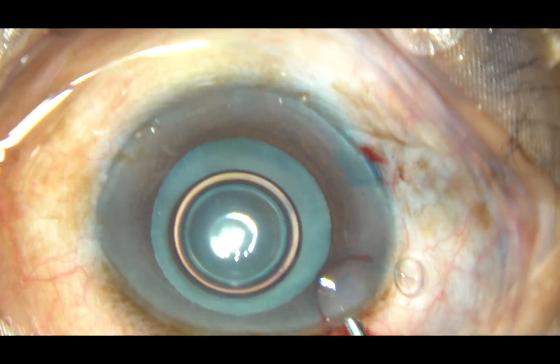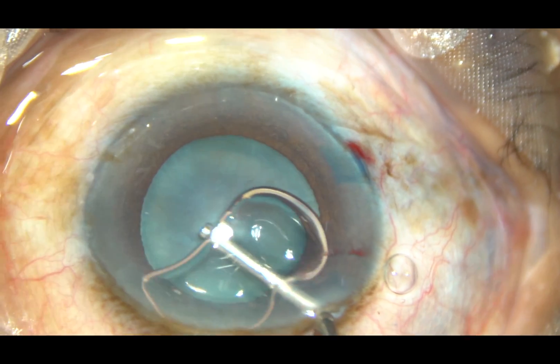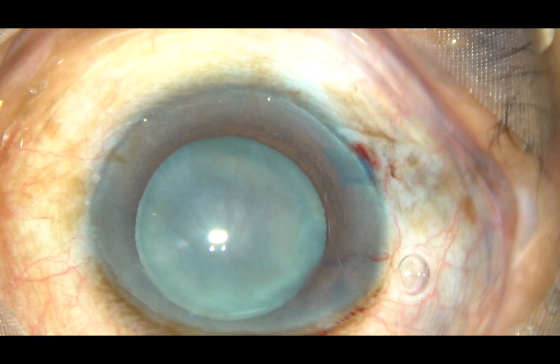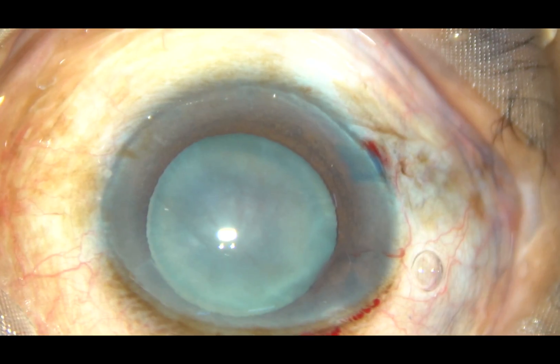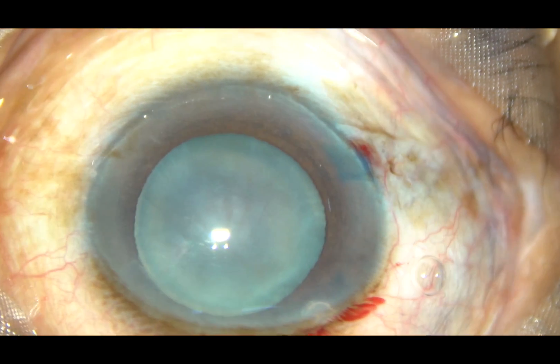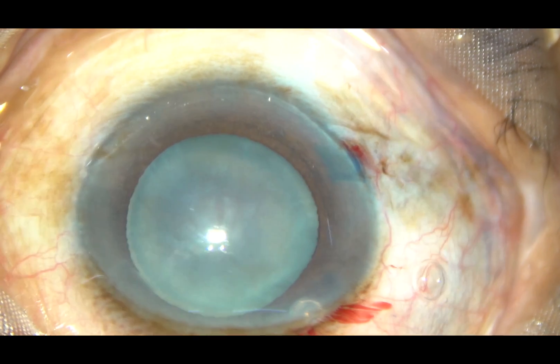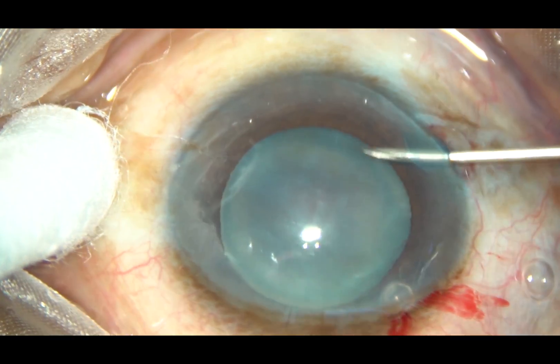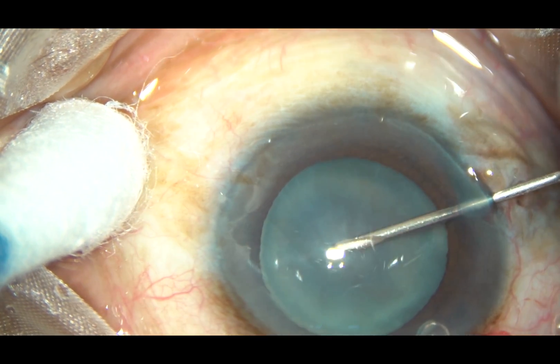And now, this is 2% hydroxypropylmethylcellulose. You can see a rim of white area around the stained capsule. This is because of the sclerotic substance.